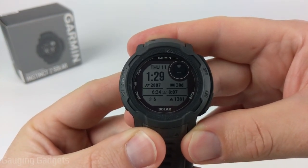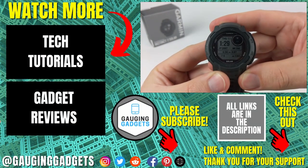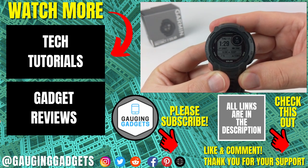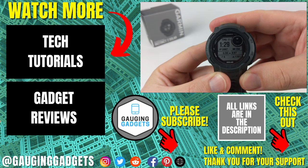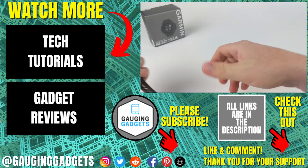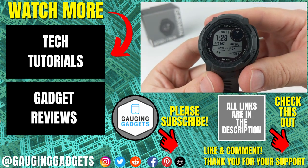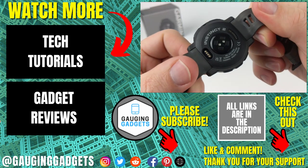That's how you turn on or enable storm alerts on a Garmin Instinct 2. If you have any questions about this, leave a comment below and I'll get back to you as soon as I can. If you'd like to see more Garmin Instinct 2 tips and tutorials, check the links in the description. If this video helped you, give it a thumbs up and please consider subscribing to Gauging Gadgets for more gadget reviews and tech tutorials. Thank you so much for watching.